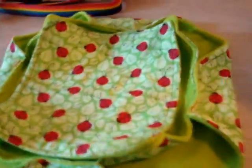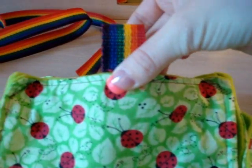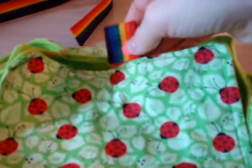Once you sew the top on, you should have something that looks like this with two sections. Now to hang it, I have this lanyard ribbon which I'm going to use. Sometimes I also use grommets, but I like using the ribbon better because it's just easier. You just fold it over like this and attach it to the sides, then sew it underneath. You can do it on the corners too, but I like doing it like this better.